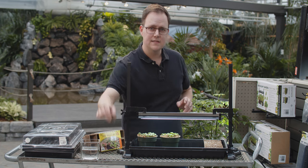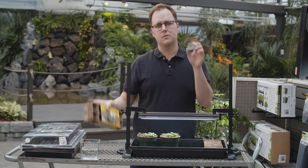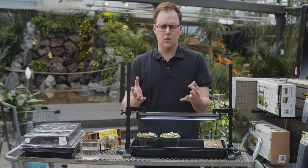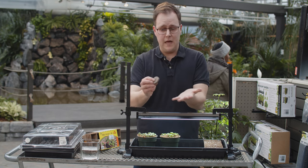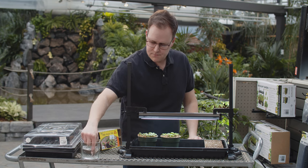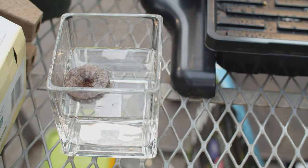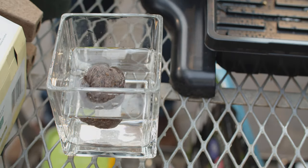The other option is the standard jiffy pellet — peat moss in a netting. Just like the jiffy pots, you can plant them directly in the garden, so they're great for things that don't want to be transplanted. They're also great because they're low mess. You don't need to buy a tray and a bag of soil — you just add water and they expand. We'll actually get one started here to show you how quickly it happens. Simply submerge it in water, or flood your tray with the pellets, and they'll expand six to ten times their size. They're ready to plant as soon as they're expanded — very simple.